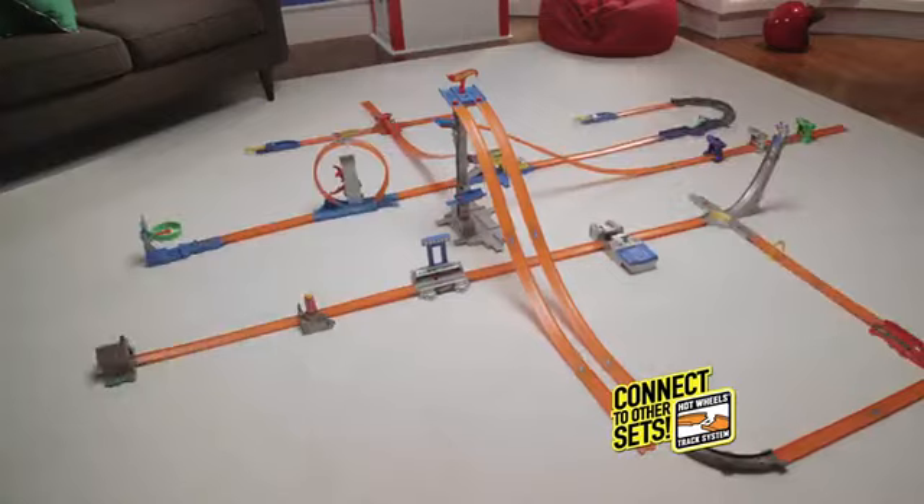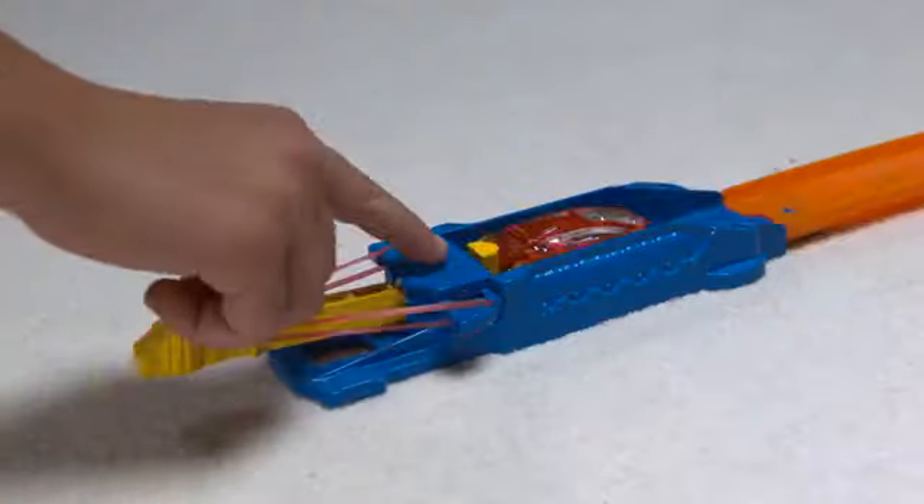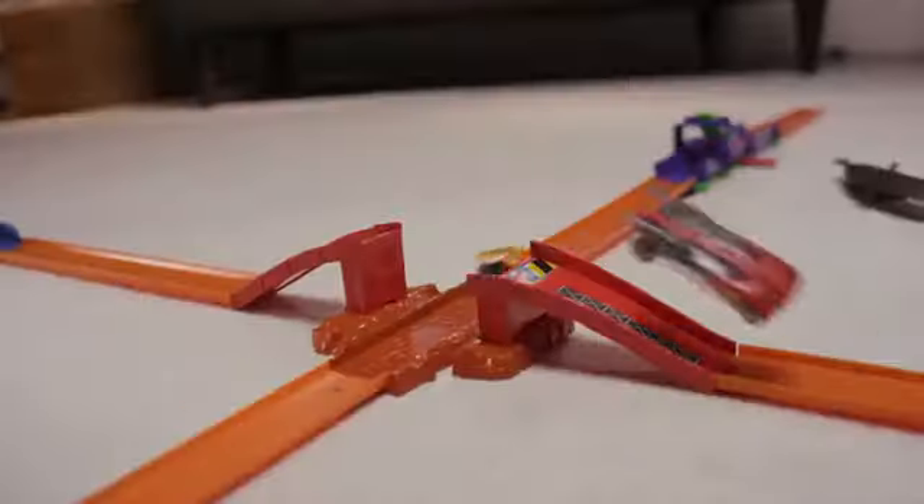to create your ultimate Hot Wheels track. They attach fast and easy, so you can design a new track every time. Hot Wheels Track Builder — what will you build next?